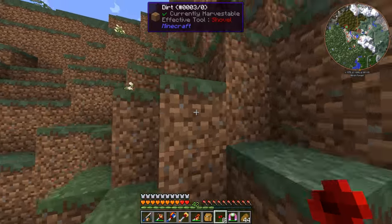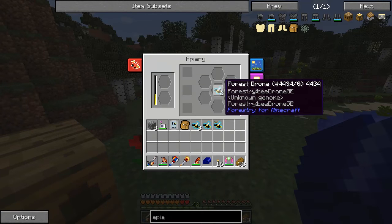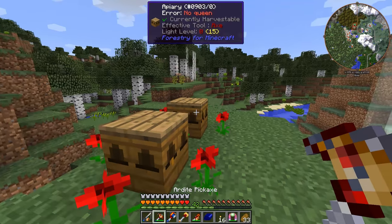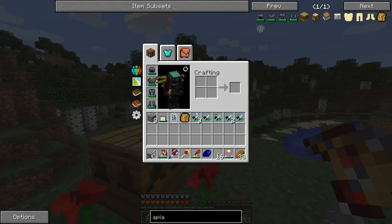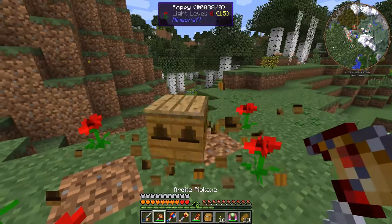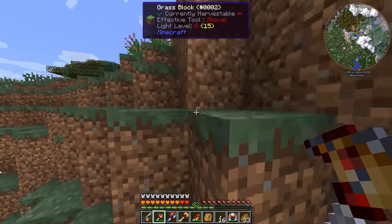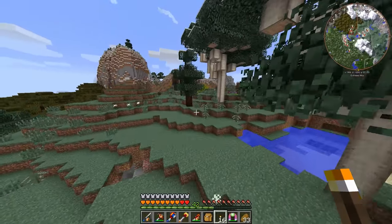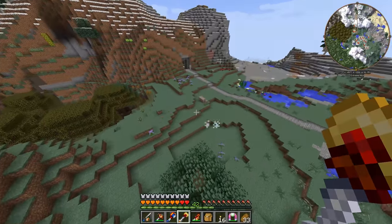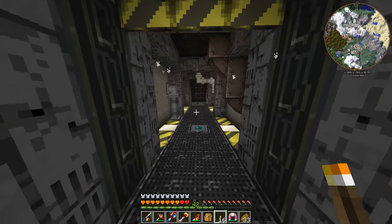I'm back — we've got some bees in here, which is good. It's becoming obvious I'm going to need a lot more apiaries. I haven't gotten any honeycomb from breeding yet; maybe it takes a little while or it's a small chance. I think what we should probably do is make ourselves a bunch more apiaries.